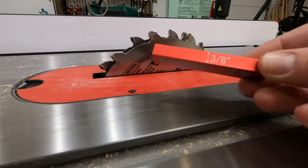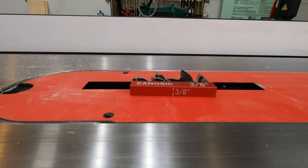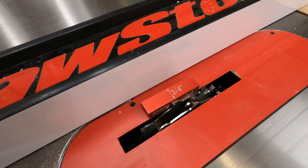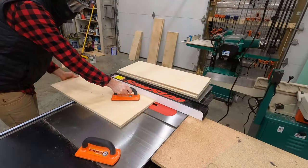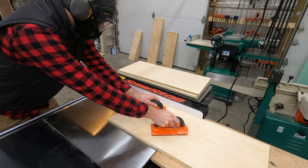I'll be using dado groove joinery to assemble these cabinets, and if you're interested in this dado blade or the setup blocks that you can see me using here, you can check down in the description where I have a link to both of those products as well as all the other tools you'll see me use in this video.